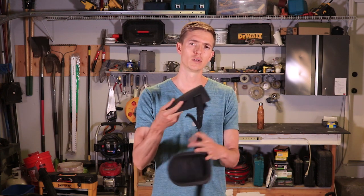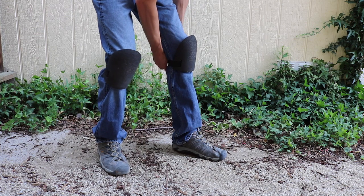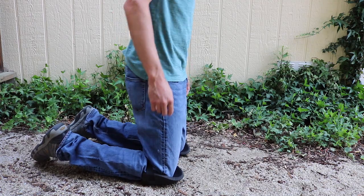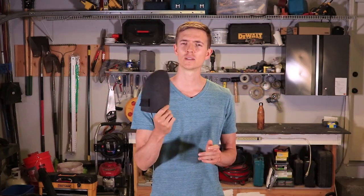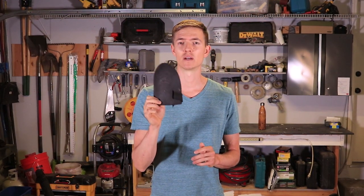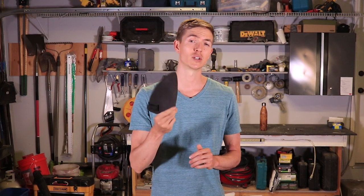Here they are — simple, basic foam knee pads with a single velcro strap in the back. Nothing special here at all. Not only are they the best in my opinion, they're also the least expensive and you can pick them up for less than ten bucks. So why are these the best? Because they stay in place better than anything I've found. They're super lightweight and when you put them on you'll probably forget you're even wearing them.